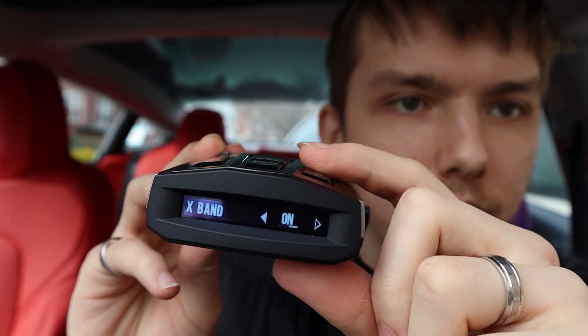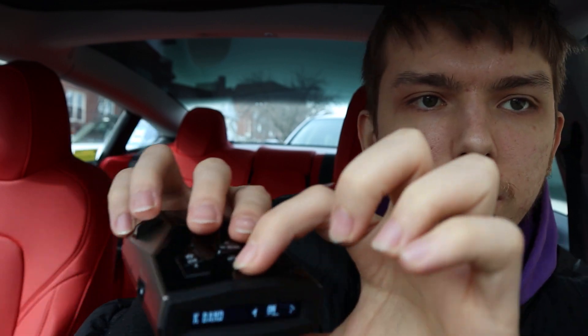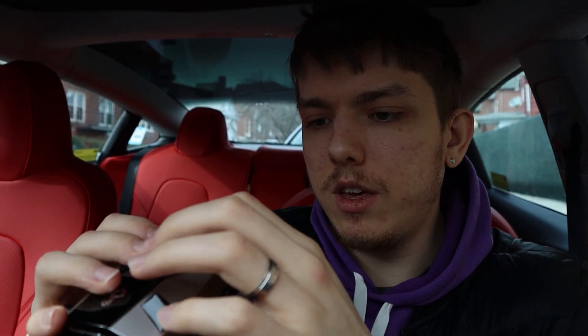Let's go to the menu. You can see the X band is on, K band is on, and Ka band is on. I can click this arrow to go down and check all the different options. I'm gonna keep the X band, K band, and Ka band on — everything else is pretty much useless.